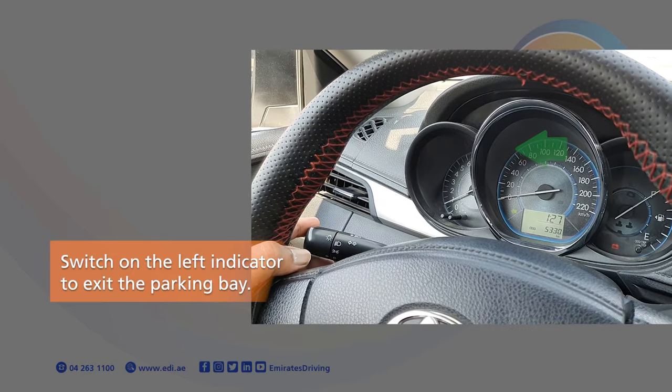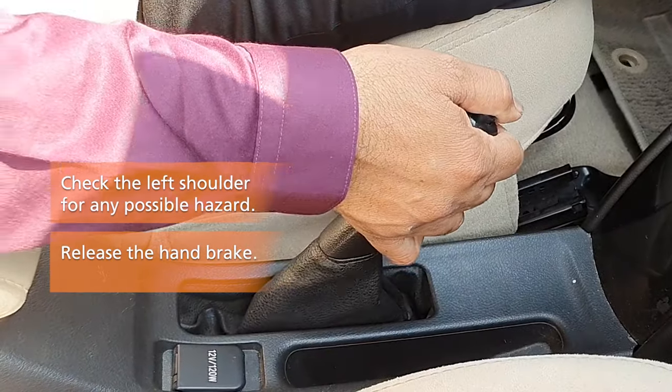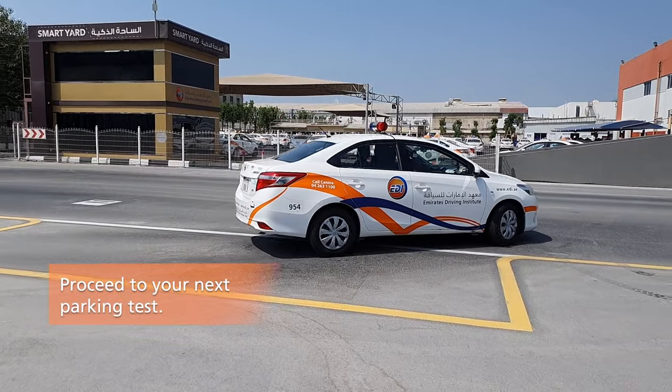Switch on the left indicator to exit the parking bay. Check the left shoulder for any possible hazards. Release the handbrake and exit the parking bay by driving slowly. Proceed to your next parking test.